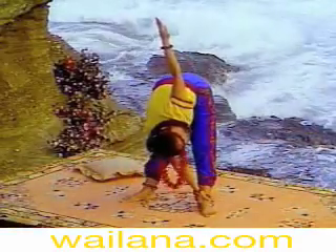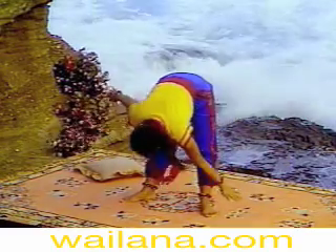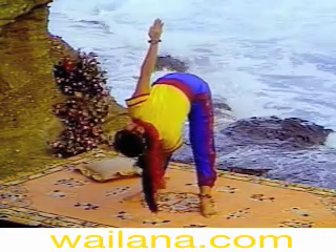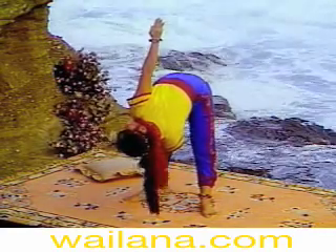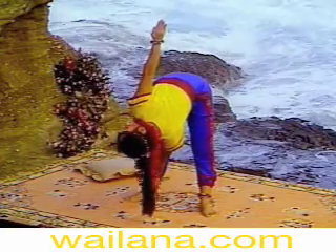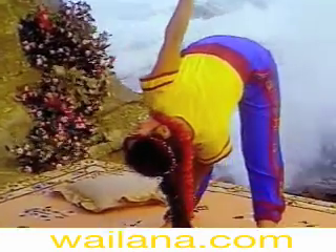Slowly twist to the other side. Extend your right arm. Turn your head and look up. Twist from your waist and abdomen. Keep your hips facing forward while twisting your waist as far over as possible.